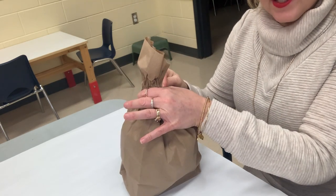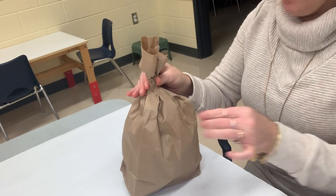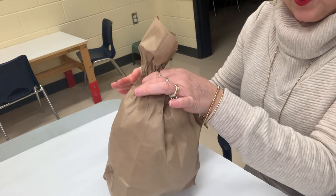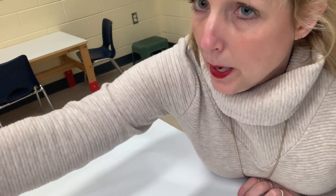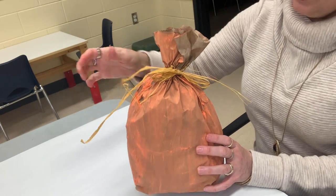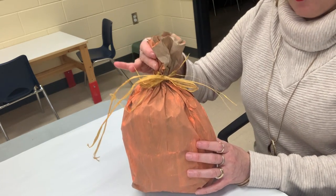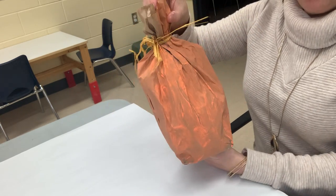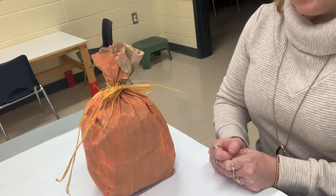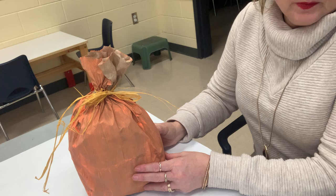You're going to need either an elastic or some kind of string to tie the top of your pumpkin. I've already painted one here — I had some fun straw kind of ribbon, but you could use any ribbon, an elastic, piece of wool, anything to tie it at the top. I have painted my pumpkin on all sides orange and I've let it dry for a little bit. You need to let it dry because the next step is going to be adding the face.